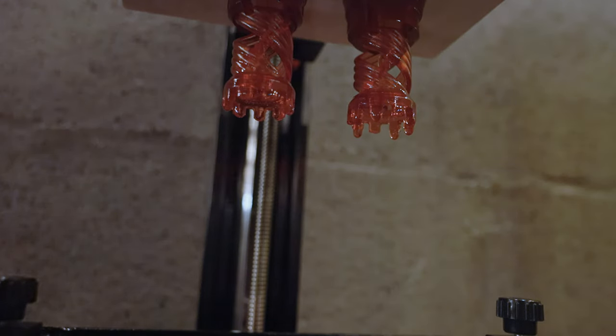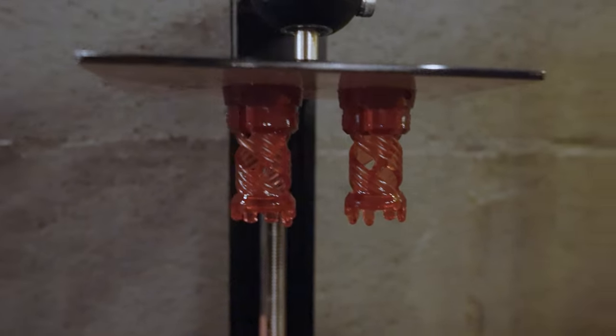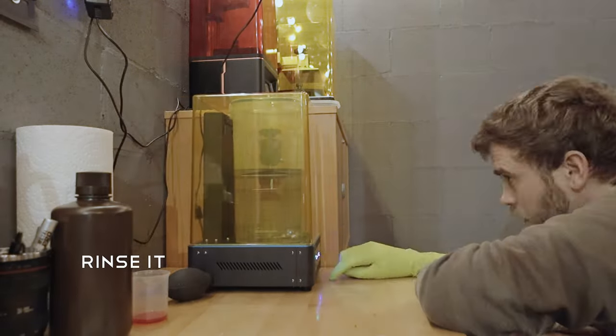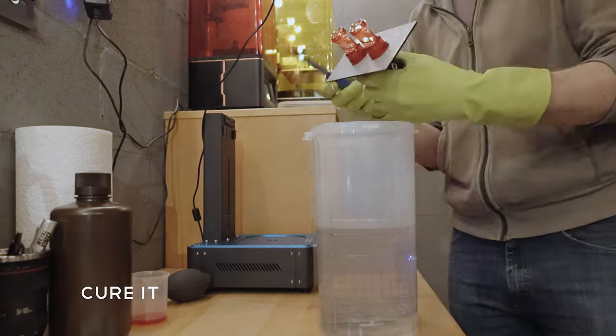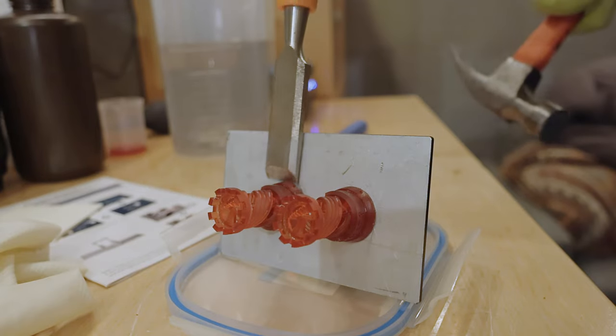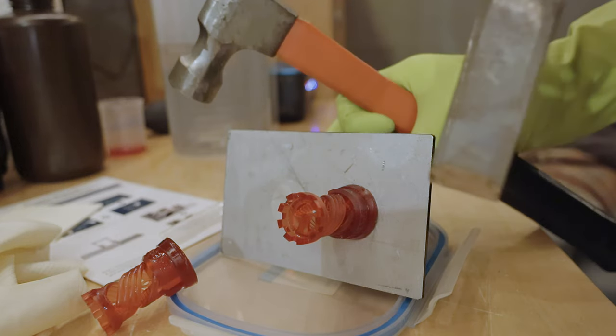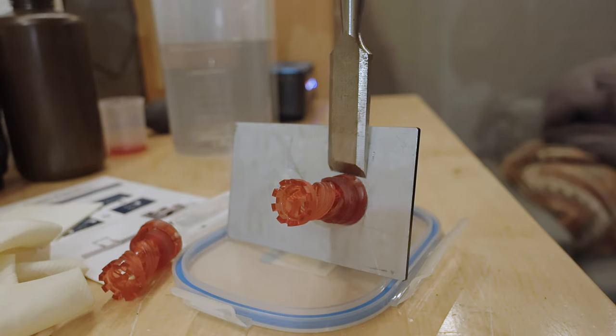All right, 3D printer, let's see what you've got. It says it's complete and we have pieces. Big reveal. Cool. That looks really good. There we go. Easy peasy.